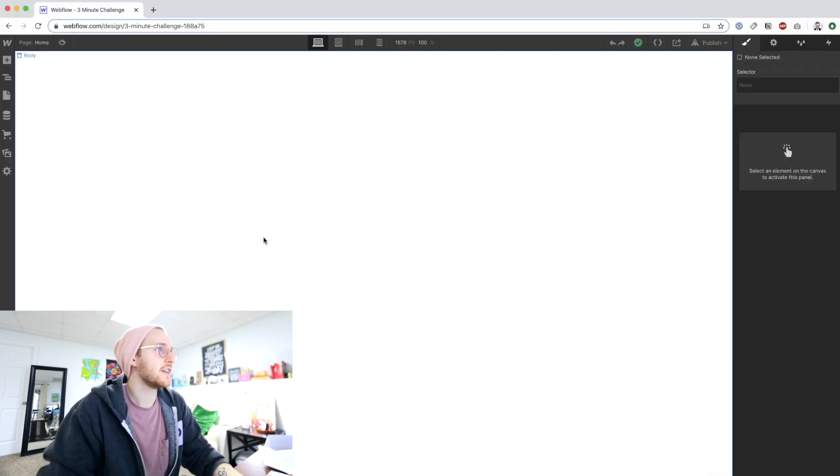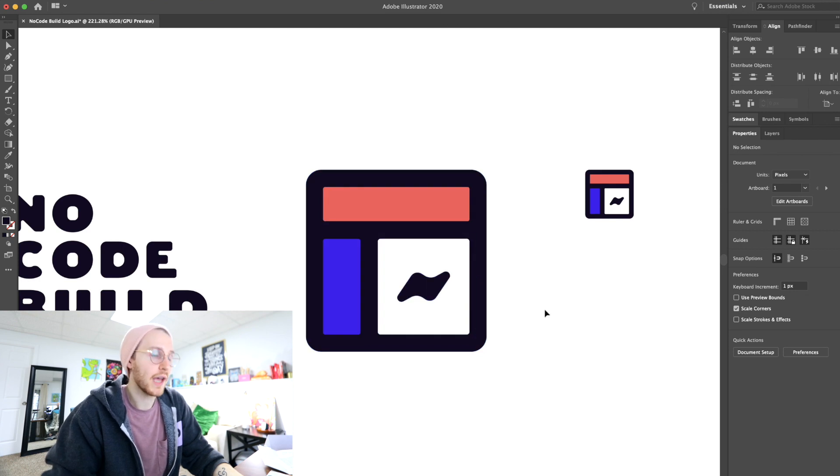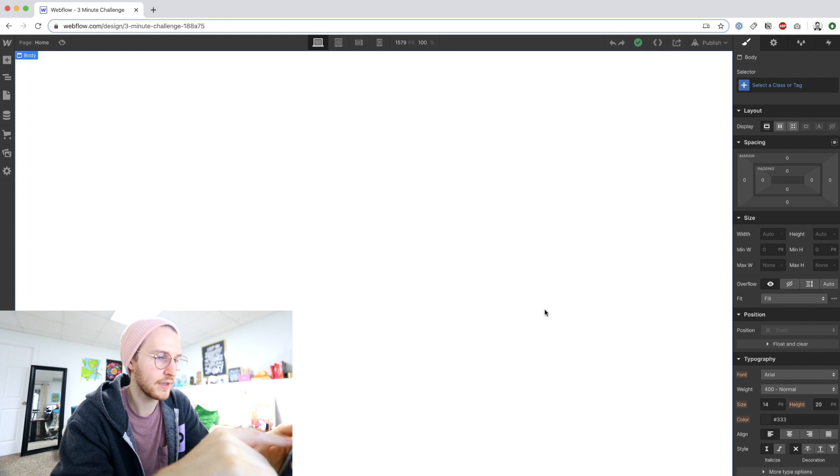So I have a blank document here. The only thing I've done so far is added this little icon as an image because I won't really be able to do that in CSS, but everything else I should be able to do.